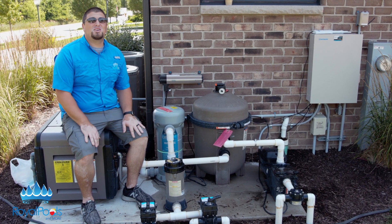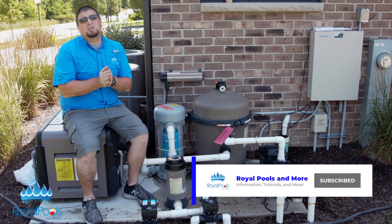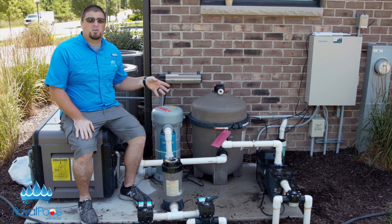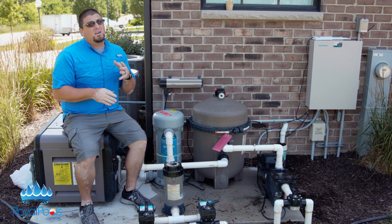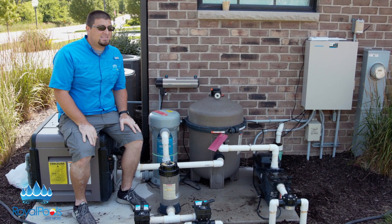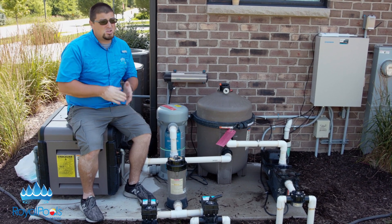Alright guys, as always before we get started, you can hit that like, share, and subscribe button — we would greatly appreciate it, it means the world to us. In our overview series of pool equipment pads, we've talked about pumps, filters, and heaters in relationship to the flow of water. The sanitizing system does involve flow, because it's on the return side here, but this also leads into the next step, which is sanitizing your swimming pool — essentially water chemistry.